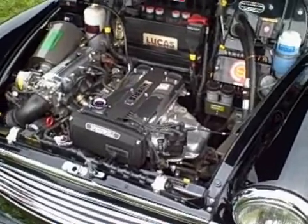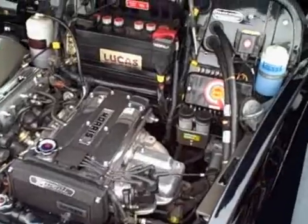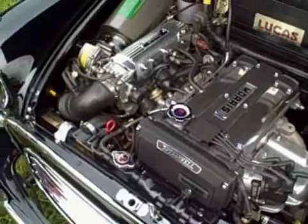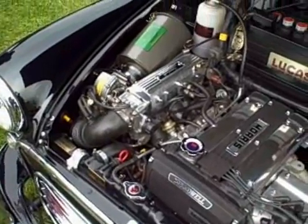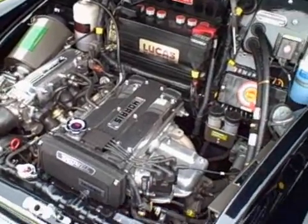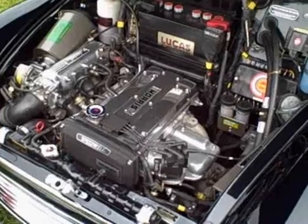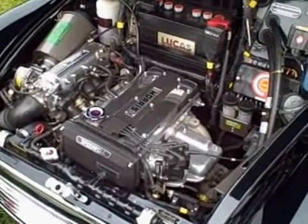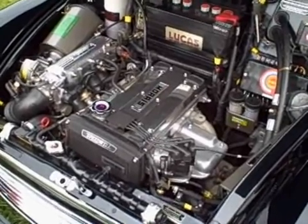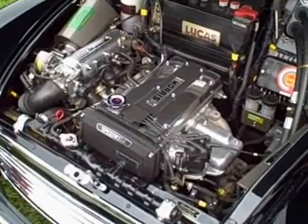What was the biggest challenge fitting this engine? The engine bay in the Morris is very, very short. Alec Issigonis, who designed the car, also designed an engine for it — a horizontally opposed flathead four-cylinder — which was very wide and very short. That engine never went into production, so the car was introduced with a tiny inline four that just barely fit. The challenge is to package all of this in the length that's provided.